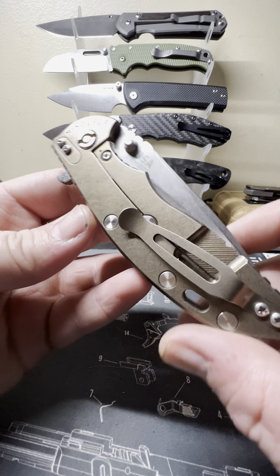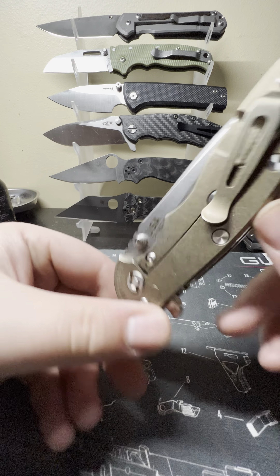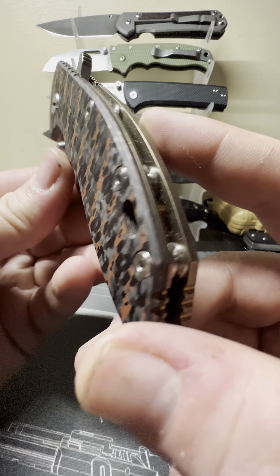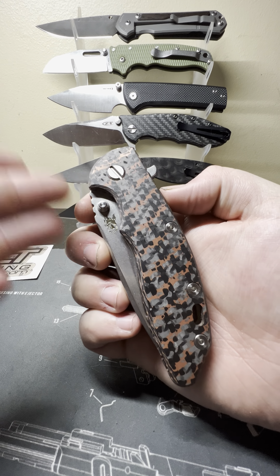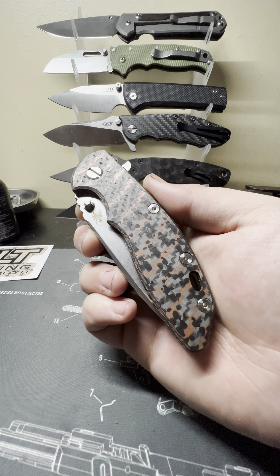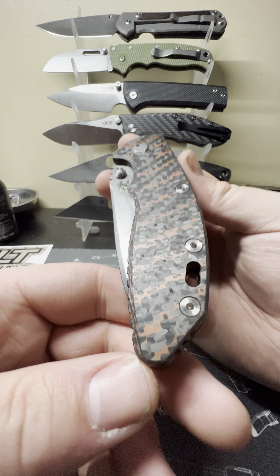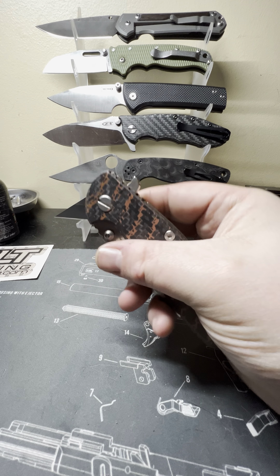Here it is — stonewashed rear, I have the clip in the tip-up carry configuration. We have stainless steel hardware, possibly titanium, can't remember. This is the Sharp Dress Knives scale — it's snake skin copper infused carbon fiber. Carbon fiber infused with copper in a snake skin pattern. It's a really cool scale, something different but beautiful at the same time.